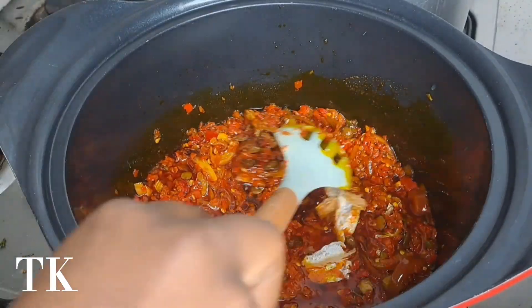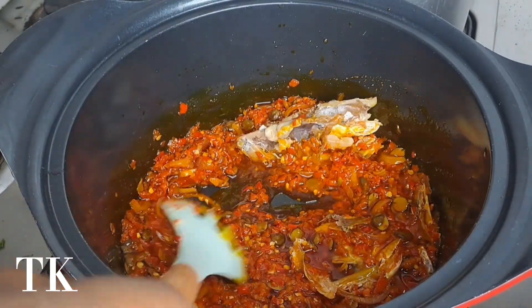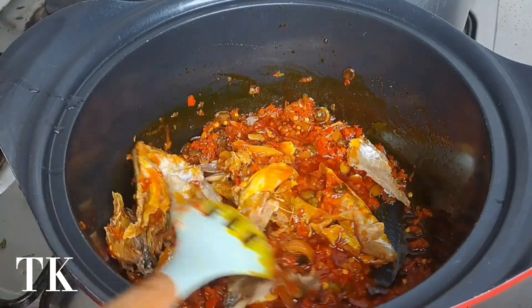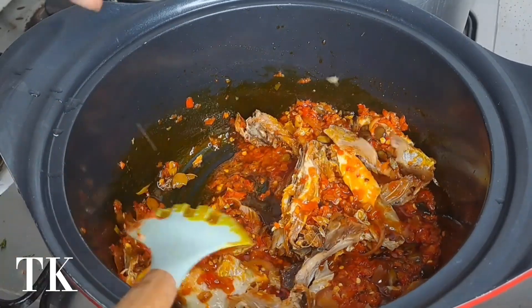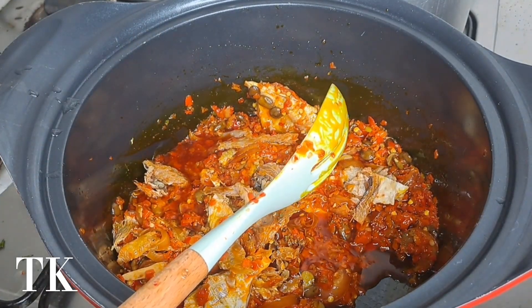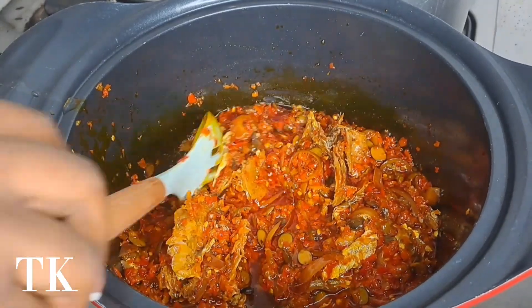If you see two hands in this video, just know it's my friend who just wanted to keep showing her hand — she's like, my hand must be here. I added my stockfish, already washed clean, and I'm just going to allow my friend to keep stirring since that's what she wants to do.